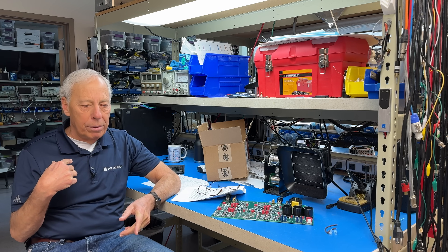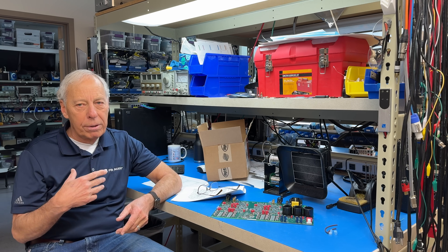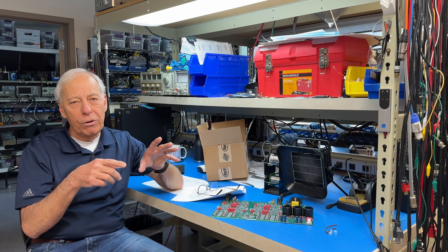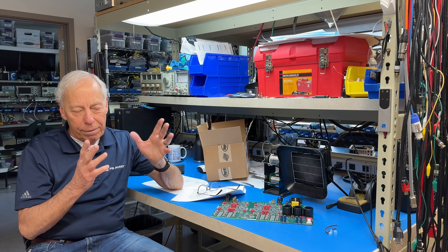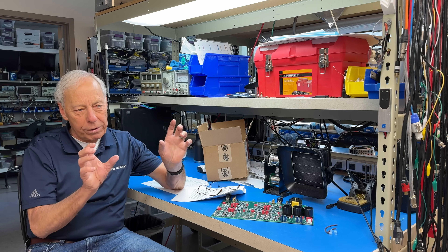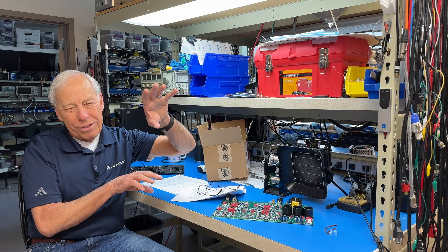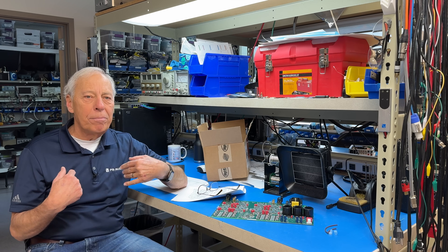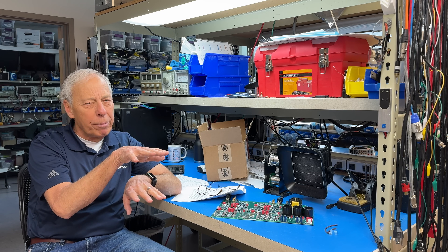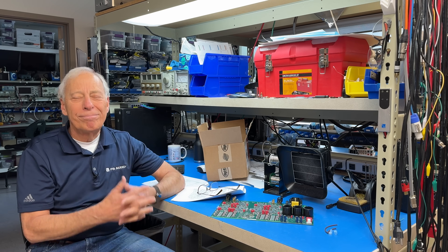Unless an amplifier is designed to be bridged in the first place — as a number of ours are — I don't think taking a stereo amp and bridging it is a great idea. If it's designed from the get-go that way, it's fine. But taking one designed as a stereo amp with a bridging switch that flips it is usually a compromise. So if it were my system, I would go with the bi-amped and not worry about the slightly lower volume — I think you'll get better sound. Have fun.